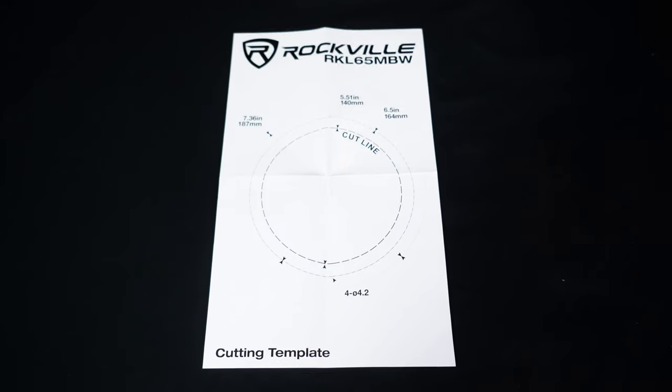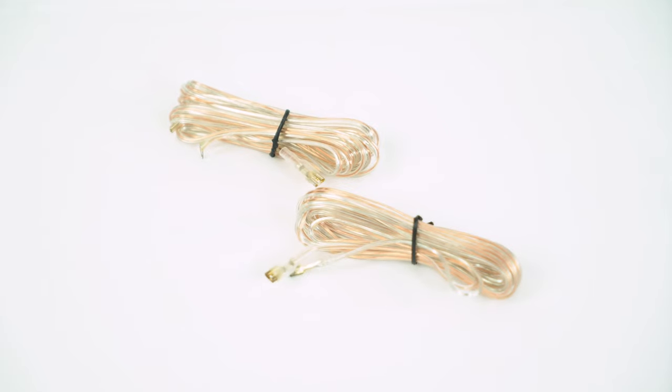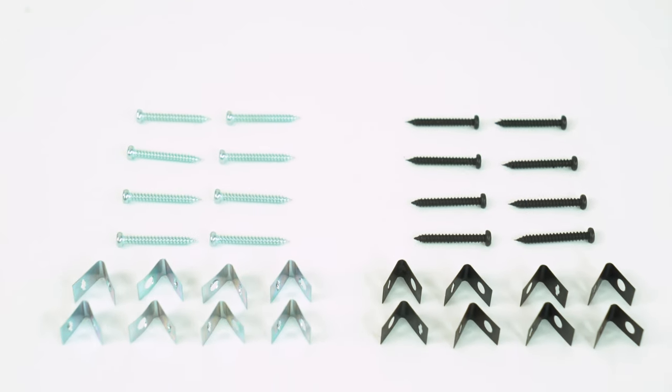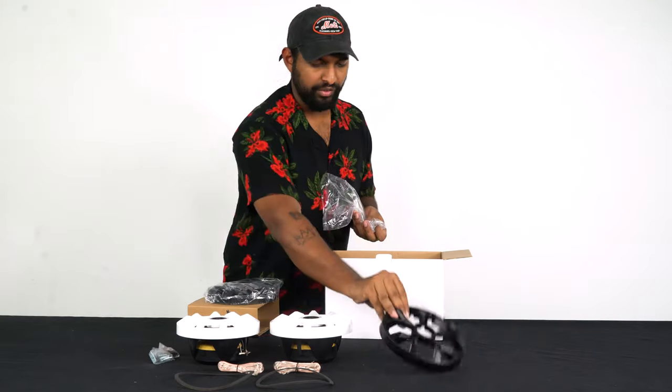I have one here in front of me, let's open this up and see what's inside. We have the cutout guide — this is actually important if you're installing it into the wall of a boat or the side of a hot tub. Inside each speaker package we have the speaker itself, speaker wire, and a mounting gasket on the speaker. We also have eight speed clips, eight screws, and the changeable black grills.